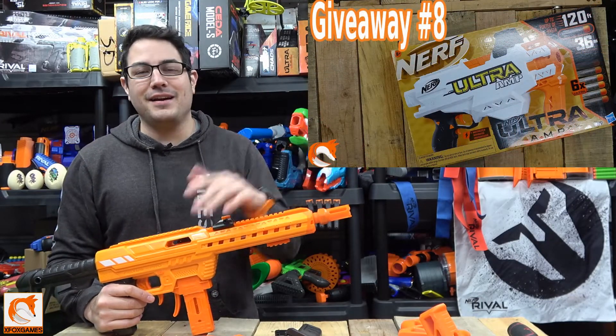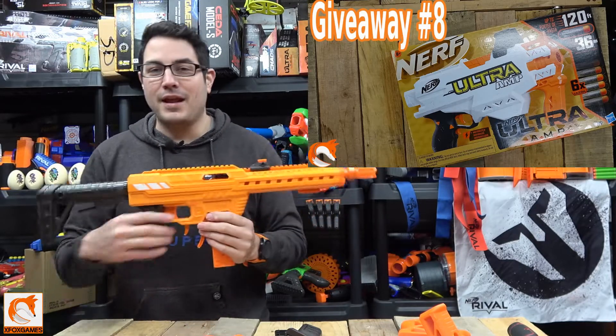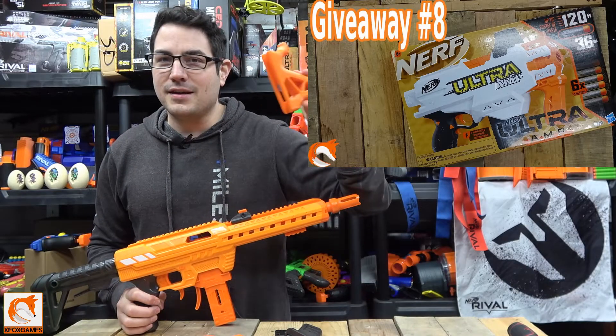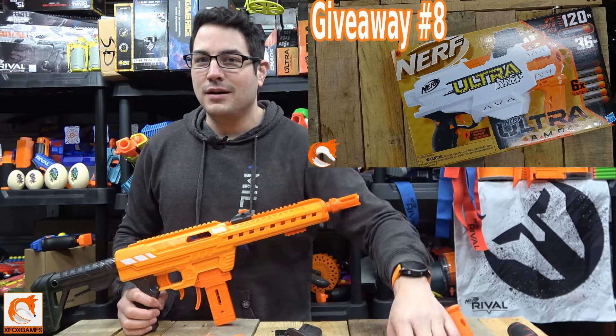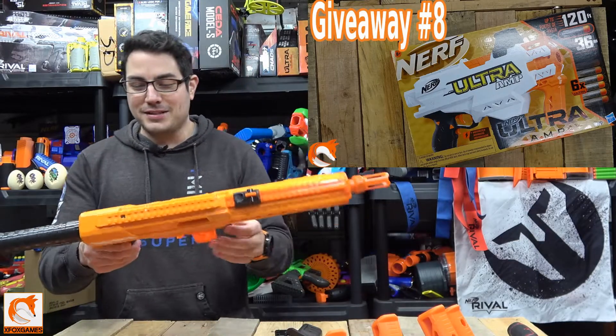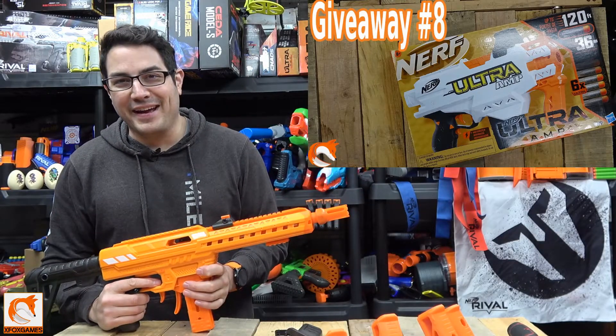Anyway, let me know what you guys think. Definitely subscribe if you guys haven't already, and make sure you get in on giveaways — we've given a few of these suckers away and I want you guys to win a couple too. Maybe we'll give some of these printed pieces away too, because we printed two of each and I obviously don't have four Nexus Pros. Thanks again, Fox fans!